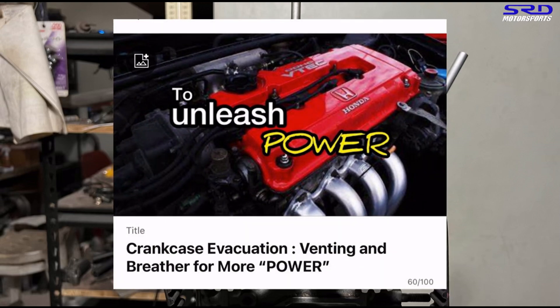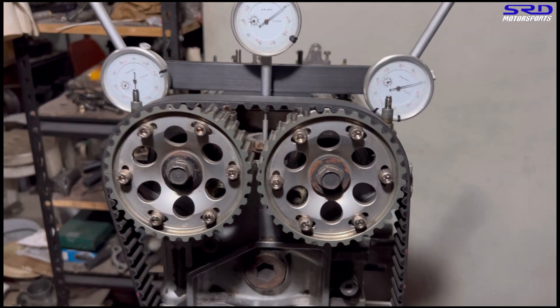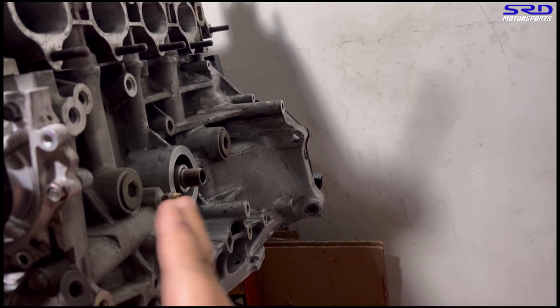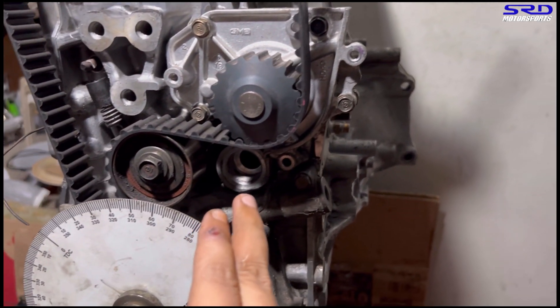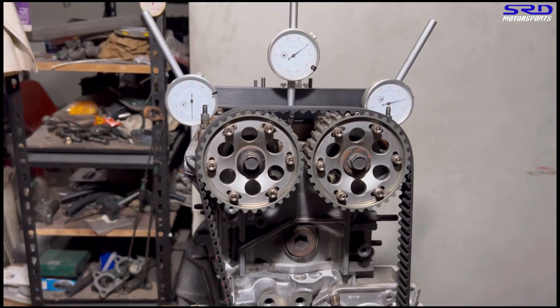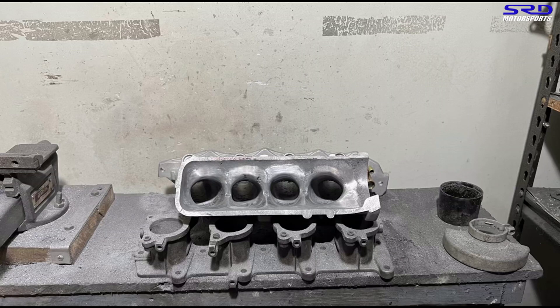Regarding volumetric efficiency and crankcase breathing — we opted to install a breather fitting at the back of the B20 block because it doesn't have a factory breather fitting there. We remove the allen plug and install a breather fitting so crankcase evacuation works properly. We also removed the oil passage allen plug to thoroughly clean it before final assembly.